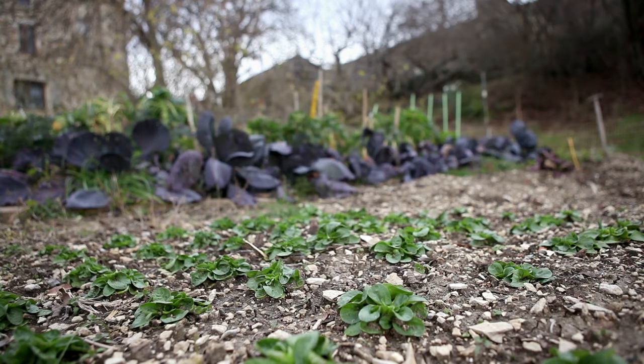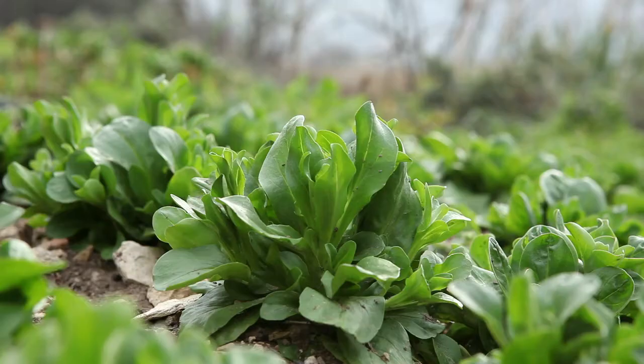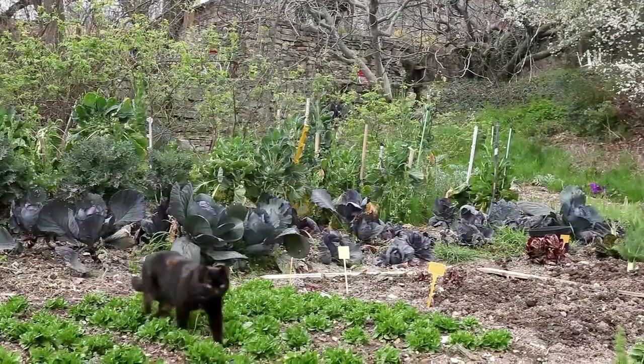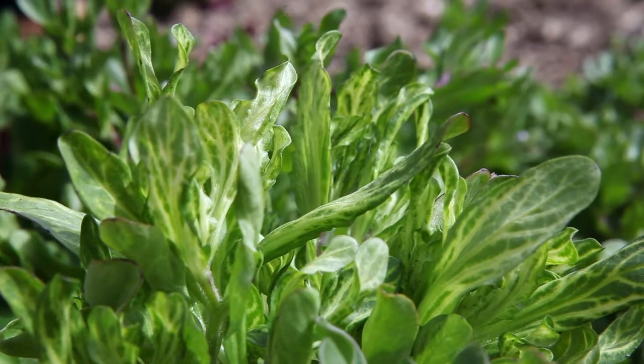Selection criteria include resistance to the cold, the size, shape, and color of the leaves, resistance to fungal diseases, and late flowering. Make sure you get rid of badly formed plants that are not true to type.